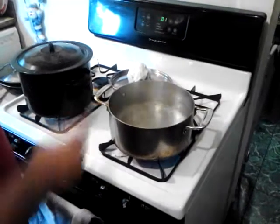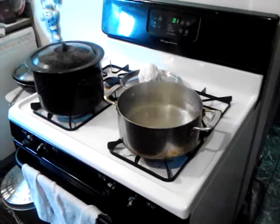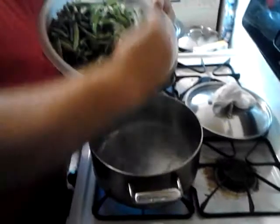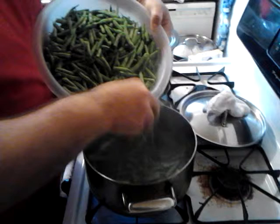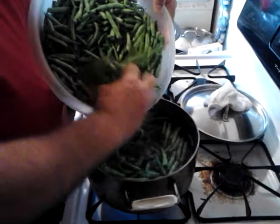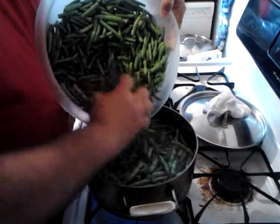Ok Youtubers, here we got our water boiling. We're going to take some crawfish and see how many we get in there, and if you want a good rolling boil...